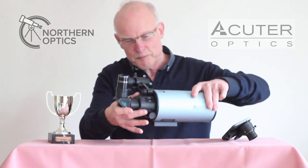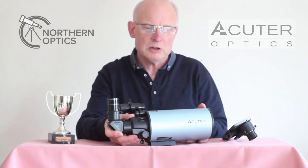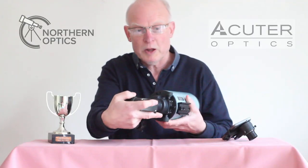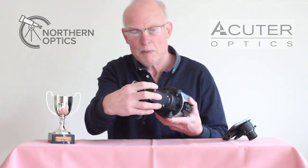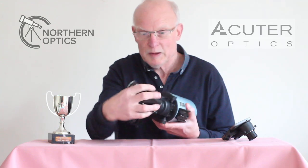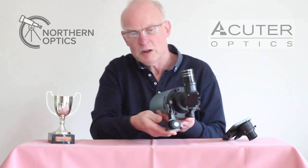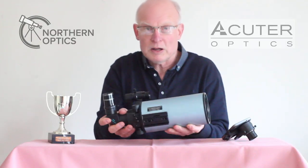You'll notice the mounting plate is on the underside, but some Sky-Watcher telescopes have a side-mounted dovetail. What you can do is slacken off the diagonal, move it around, and tighten it into place so it's set correctly for when it's side-mounted. The same applies to the finder scope — just move it around and it's set for use on a side-mounted tripod or mount.